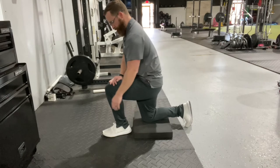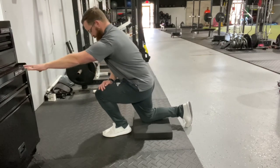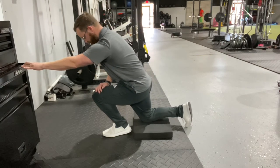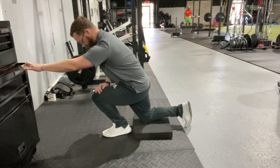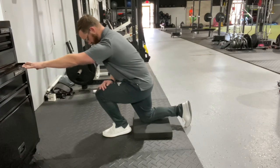It should be a relatively pain-free position, just feeling a stretch. Let your shin go as far forward as possible, like you're pushing your knee towards the wall. Keep the knee aligned over the toes.